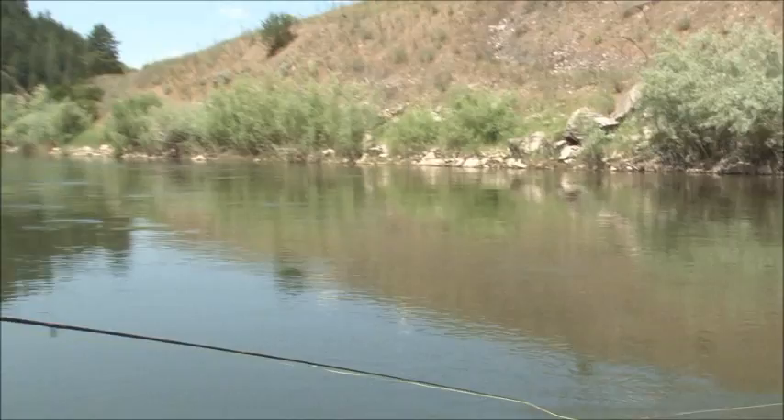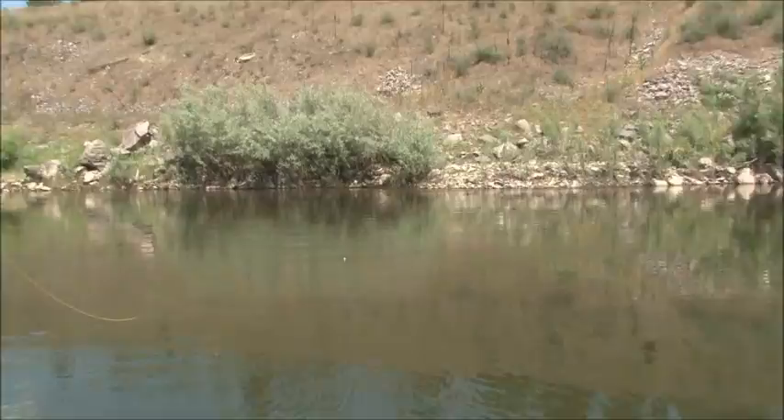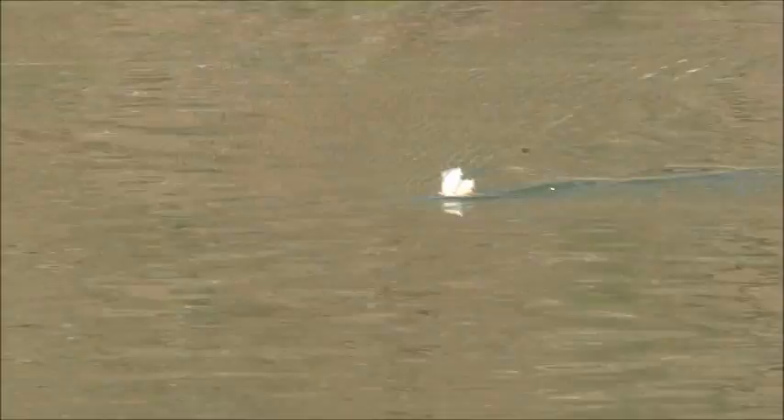Another good way to give that fly movement is to lift your rod tip six inches to a foot every once in a while. That makes the fly skate, just like a caddis would, or a big stonefly with a crippled wing skittering across the surface of the water — which can draw the fish's attention when they might not normally see a dead-drifted fly.